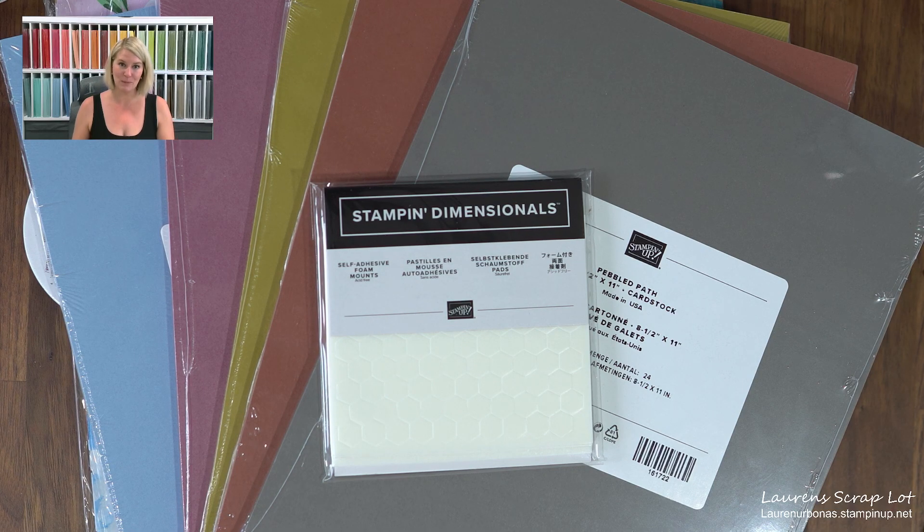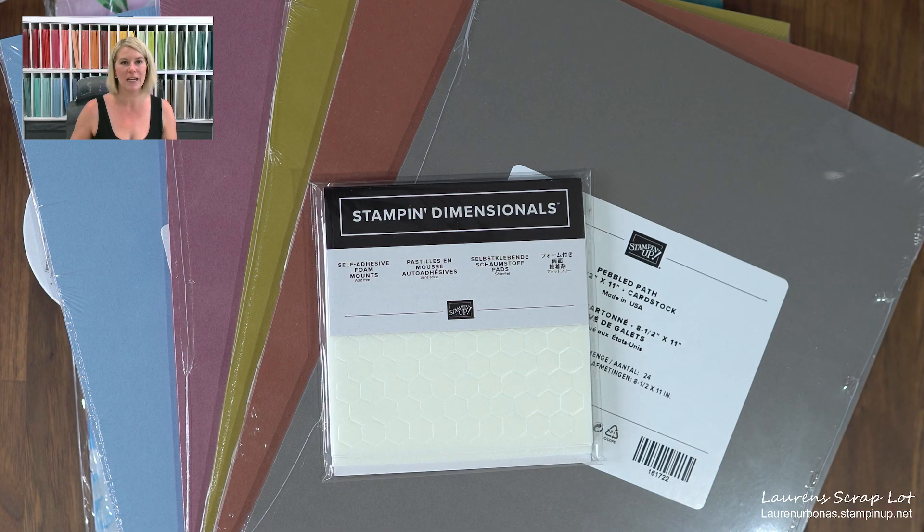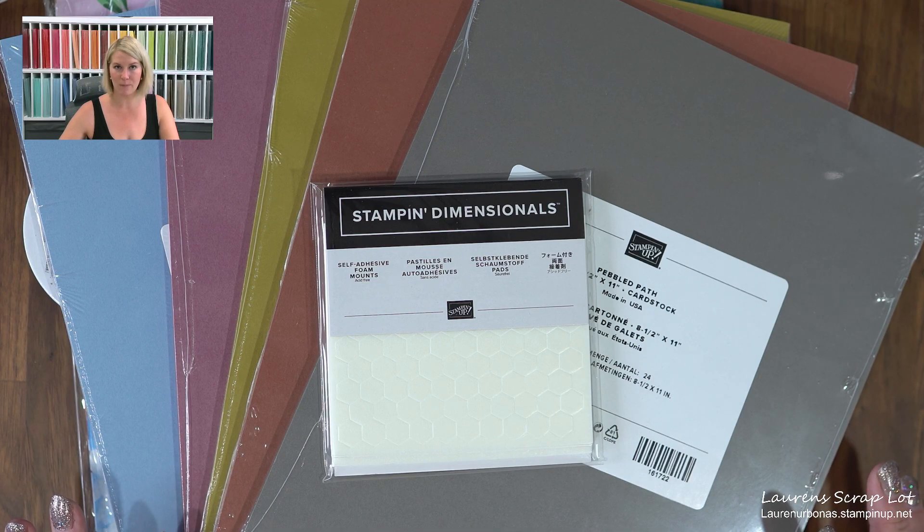I love that because this is a massive amount of product to get you started. Just in case you missed the information previously, this is a no-obligation Starter Kit. If you decide to join my team, my information is at the bottom of the page — laurenurbonus.stampinup.net — and you'll click 'Join Now' at the top of the page. If this is all you ever want to buy on your demonstrator account, that's okay. There are no penalties from Stampin' Up if you decide not to buy anything else, but there are benefits if you do.